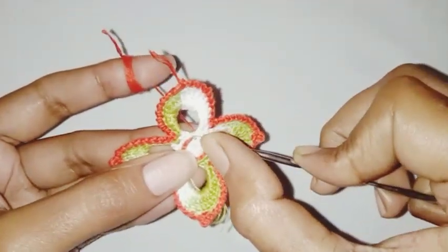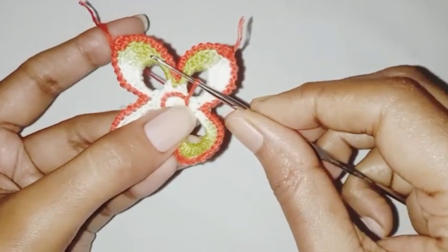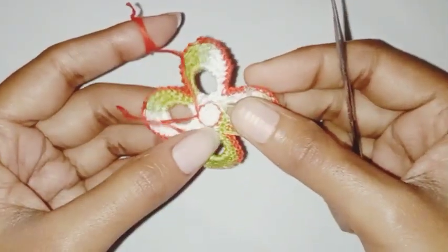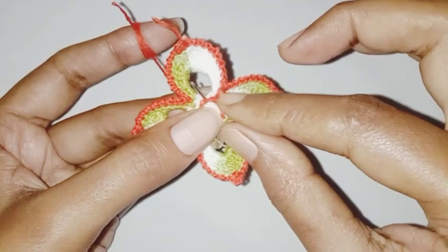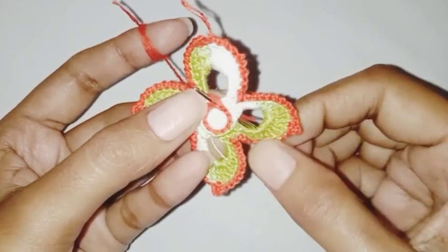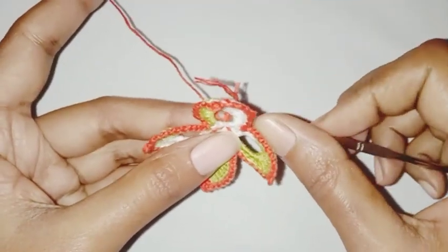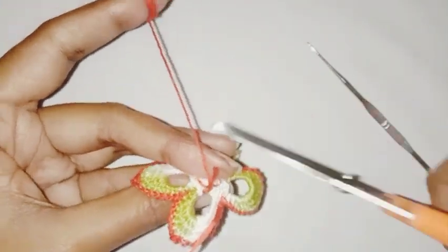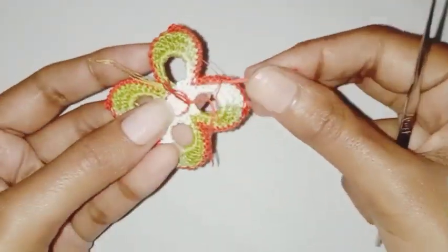My last stitch is left, we are going to repeat the same. Now we are going to pull up the working loop a little bit and turn our work. Insert the hook in the first stitch where we started and pull through this working loop towards the back side. Insert the hook in the loop and pull the loop — we have a loop on the back side — now we are going to fasten off the thread. Cut off all the excess yarn and glue the ends.